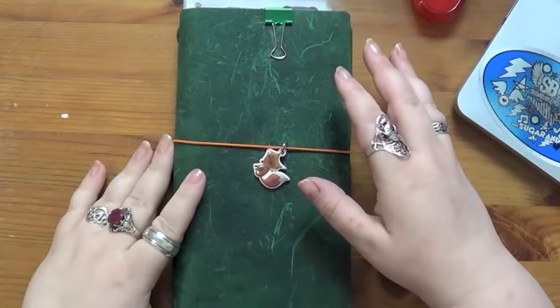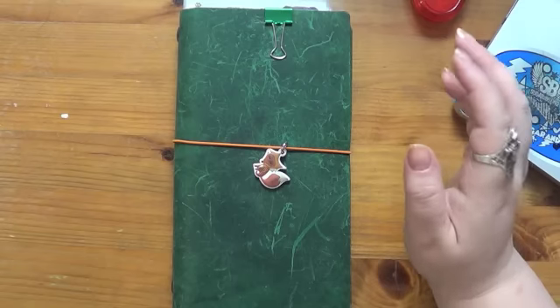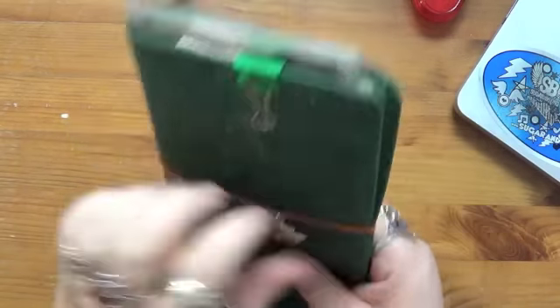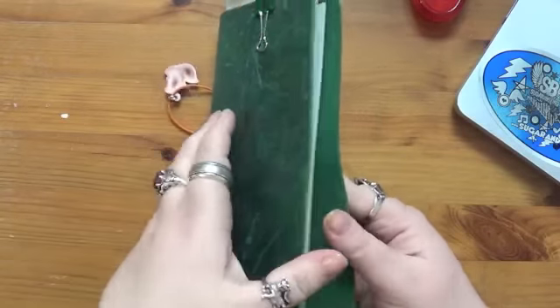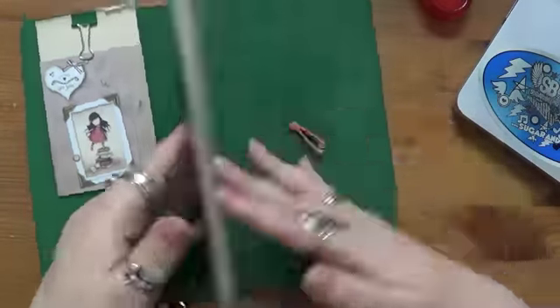I had one of those aha moments yesterday and I thought I would show you what I did because I'm really quite pleased with this. What I've done is turned one of my spare Midori's into a sticker holder.